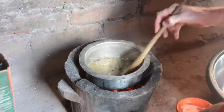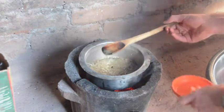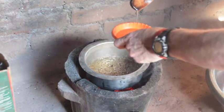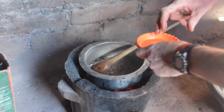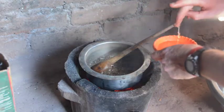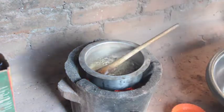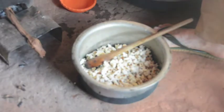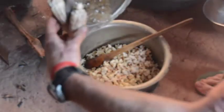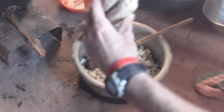Not a ball yet. I think that's getting there. Okay, it's just about the softball stage. Take it off the heat and quickly pour the syrup onto the confection.